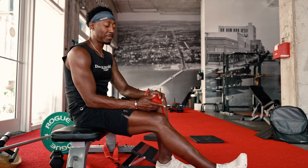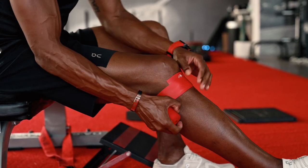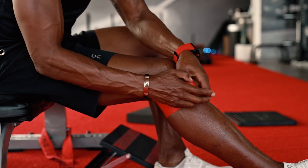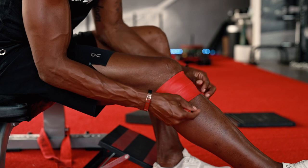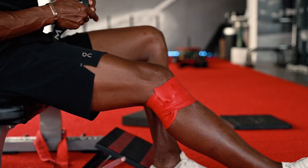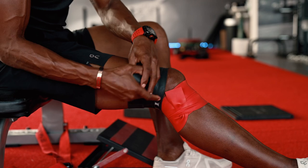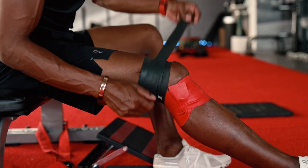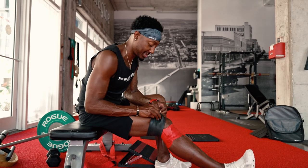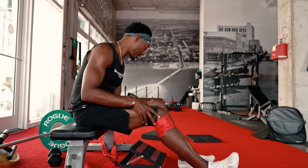We're going to force oxygen and blood flow with flossing. They call this voodoo because it's almost a magical exercise. You start with the red band below your knee — make sure you get it on there tight. If you ever want to heal yourself, let oxygen and blood flow. You can do that through fasting, deep breathing, getting around nature and trees. This flossing — I swear I used to have crazy knee pain, and when I started doing this consistently, it's almost like my knees were able to breathe again. It created space in there that I didn't realize I needed. They call it voodoo for a reason.